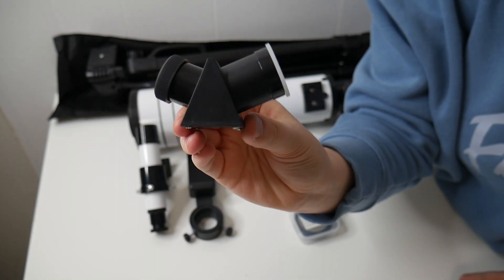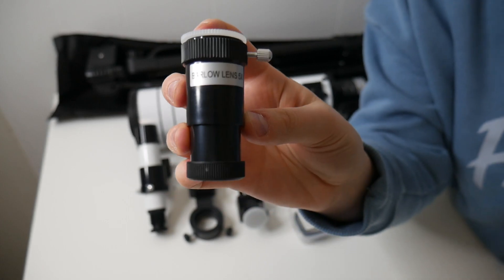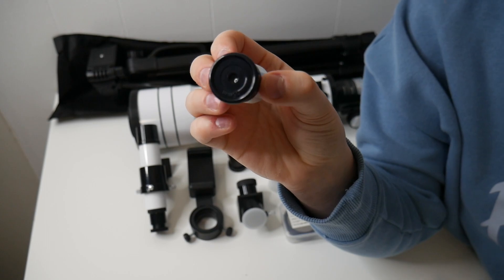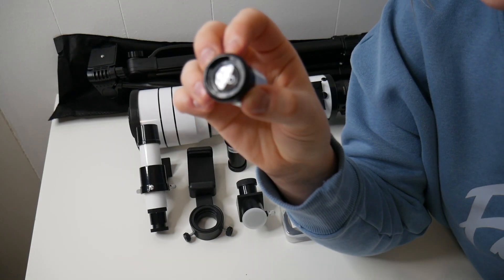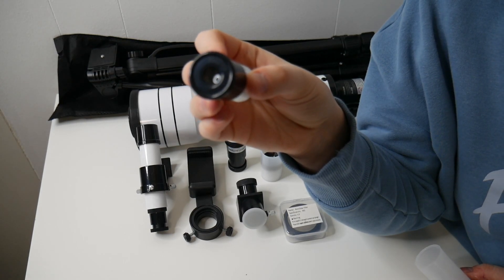Right here we have our zenith mirror. We have our Barlow lens with five times magnification. There are three separate eyepiece groups — this first one is 6 millimeters, the second eyepiece is 12 millimeters, and the third eyepiece is 20 millimeters.